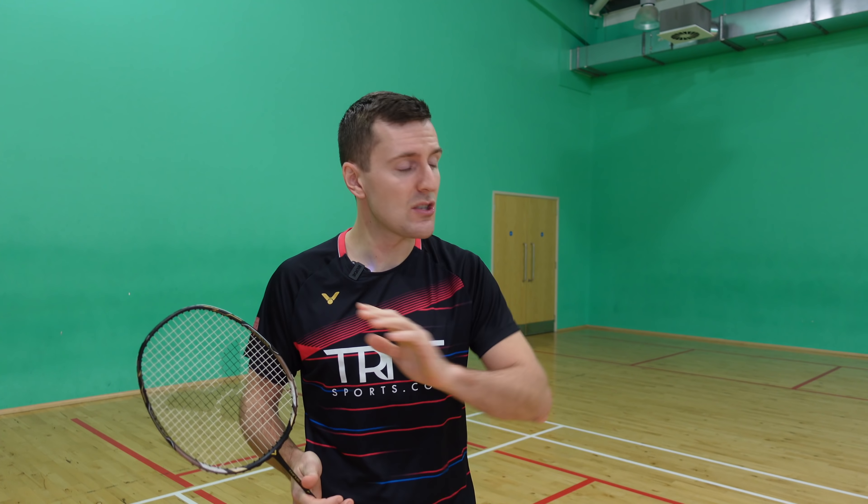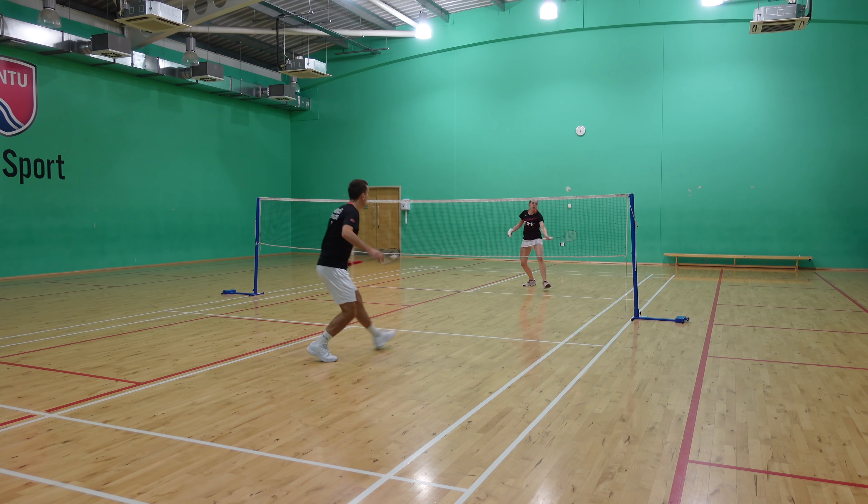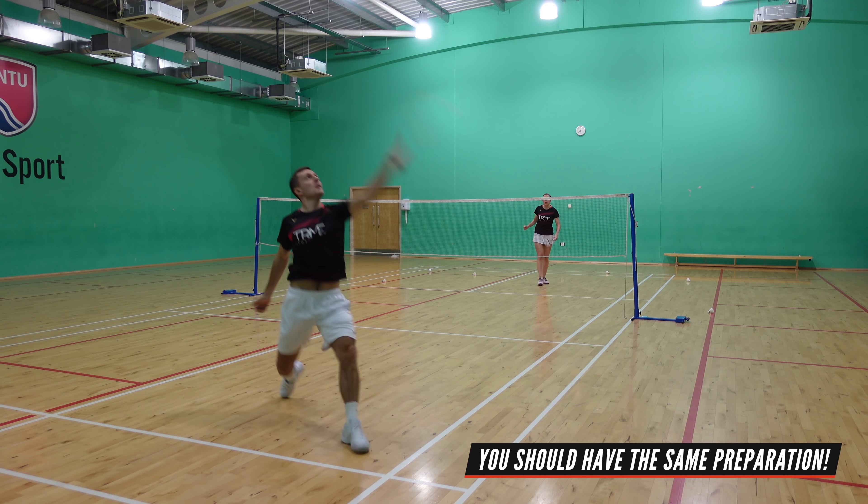These three tips — your grip, your elbow height, and your body positioning — all allow you to have a fast and smooth action so that you can hit the shot to where you want quite easily. Of course, all of these steps take practice, and when you are practicing, try to make sure you have the same preparation for your drop, clear, and smash so that your opponent doesn't know what's coming.